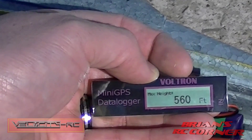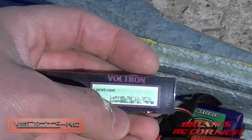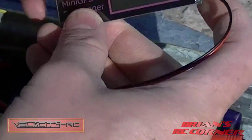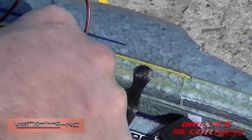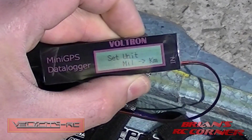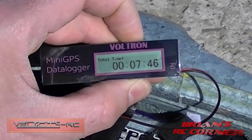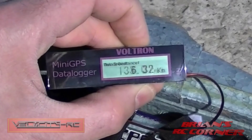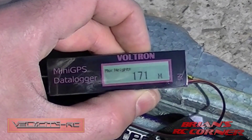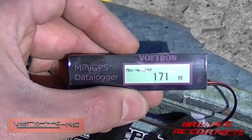So we're 165 feet here, which gives us about just under 400 feet high is what I got. Now if I want to change this to read in kilometers, I have to re-plug it in. Before I plug it in I'm going to push the button and let it boot up. Now I can switch it, and if I view data it'll show in kilometers — 6.32 kilometers, 133 kilometers an hour, max average speed 48.8 kilometers an hour, and the max height was 171 meters. So this is the Voltron Mini GPS Logger, available at VelocityRC.com. Thanks for watching.